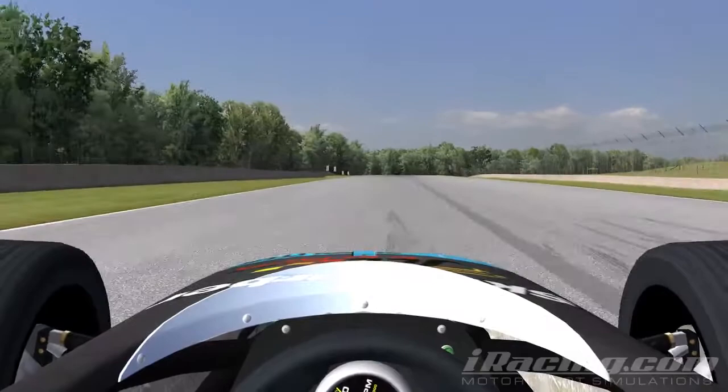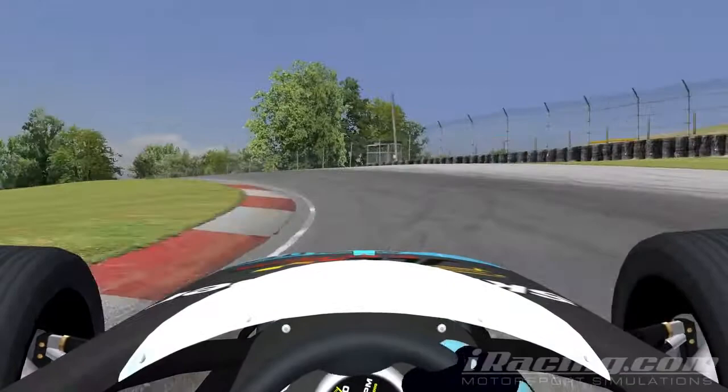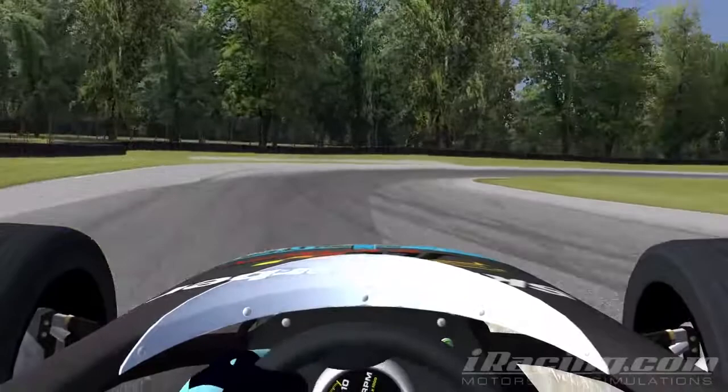For turn 4, brake just after the 300m sign, going down into second gear. Keep the car in the middle of the track on exit to open up turn 5 as much as possible. Apply a small amount of brakes and keep the car tight through the apex of turn 5, then keep in the middle of the track on exit to set up turn 6.